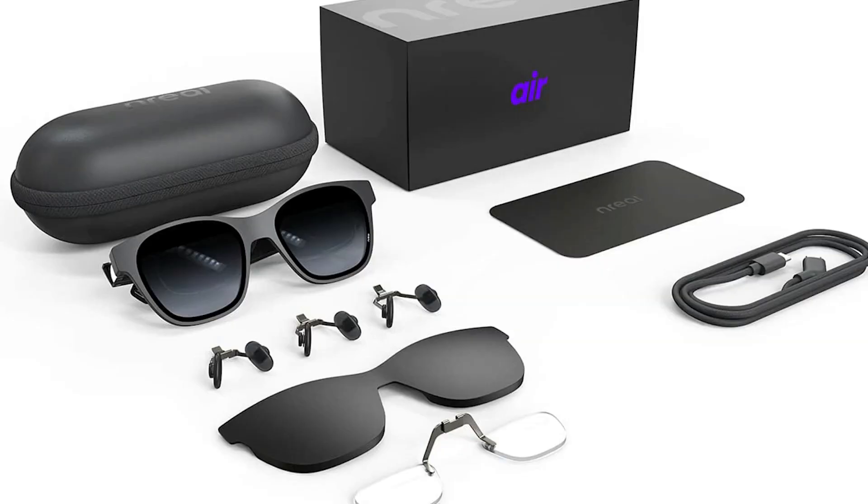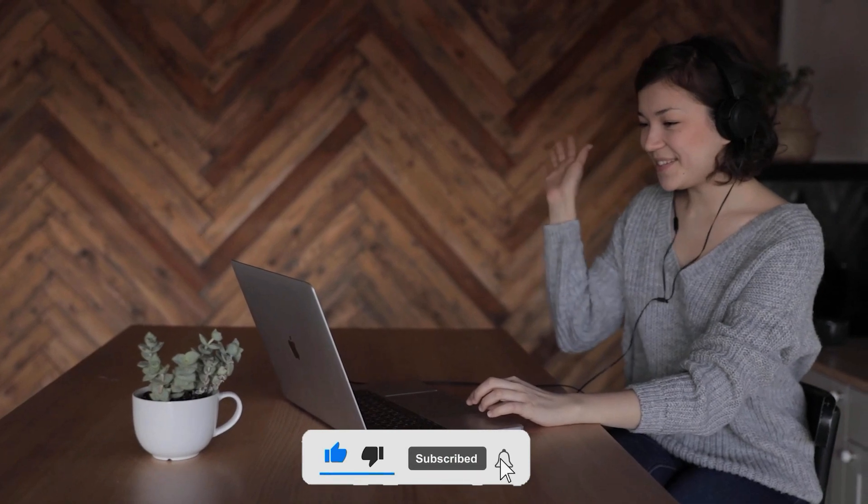So, what do you think of the Inreal Air AR glasses? Are they the real deal? Let us know in the comments below and don't forget to like and subscribe for more of the same. Until next time, goodbye.